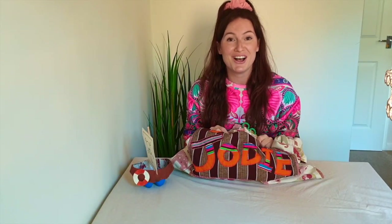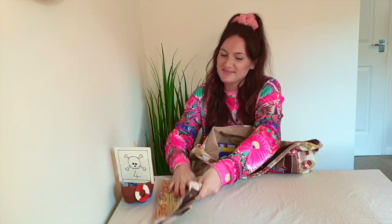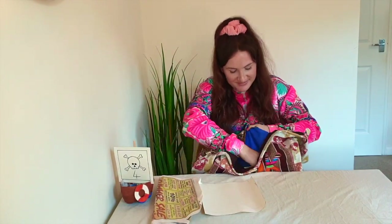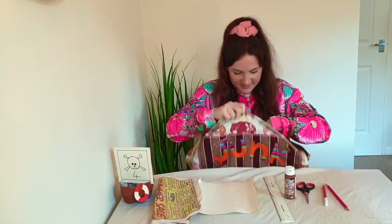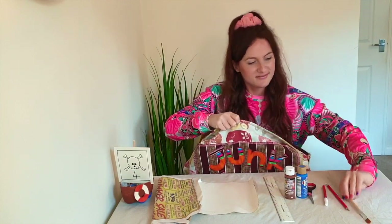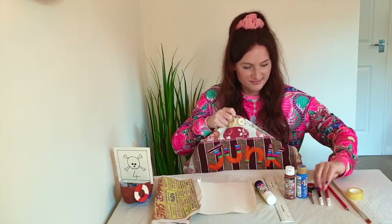For this task, you are going to need: a large bottle or a small bottle, newspaper, scrap card or paper, glue, a ruler, brown paint, blue paint, scissors, a black pen, a red pen, a pencil, a paintbrush, and some sellotape.